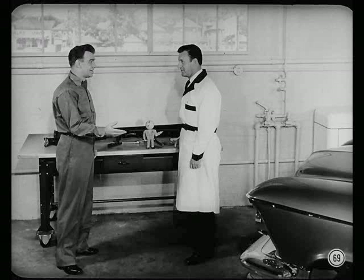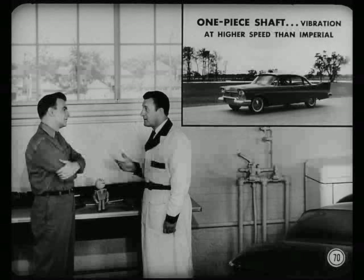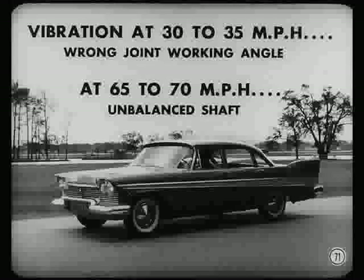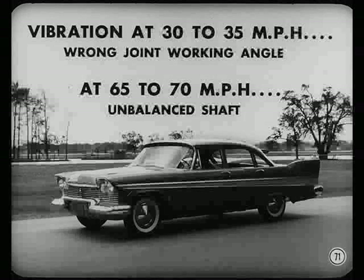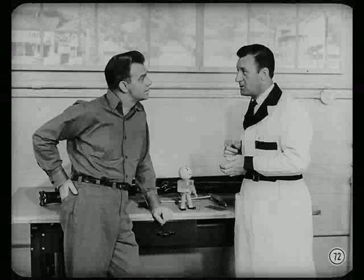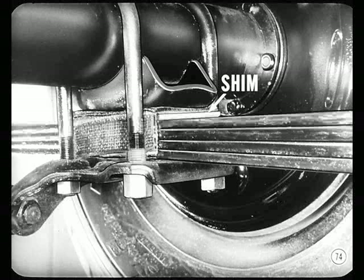Working on the one-piece shaft is also fairly simple. When you road test a car with a one-piece shaft, a vibration due to an incorrect angle will come in at a higher speed than on the Imperial. If the vibration shows up between 30 and 35 miles an hour, chances are the rear joint working angle isn't right. If there's vibration between 65 and 70 miles an hour and the wheels have been balanced, it's probably due to an unbalanced shaft. Diagnose the same as on the Imperial — check the rear joint angle with a protractor, measure the shaft angle, then the pinion shaft angle, find the working angle, and correct it with shims at the rear spring saddles.